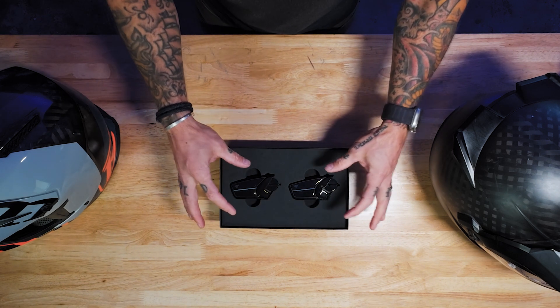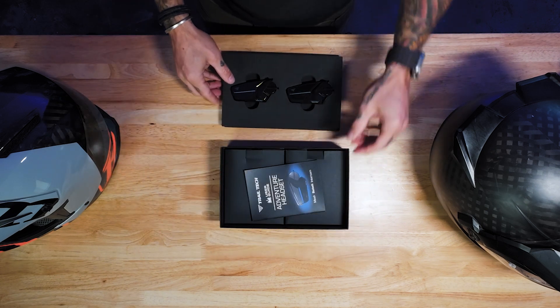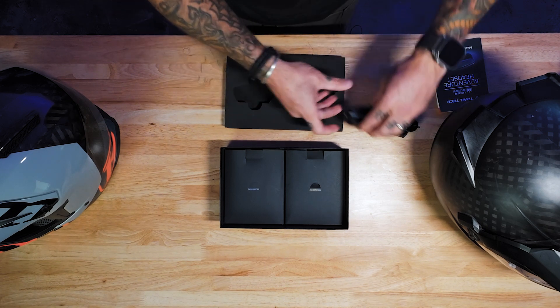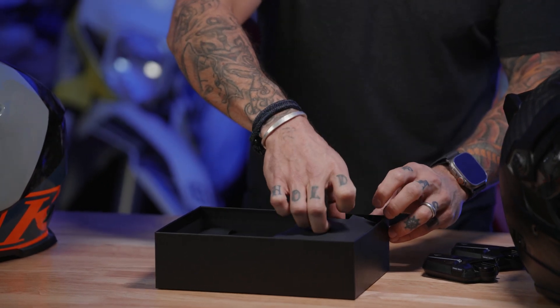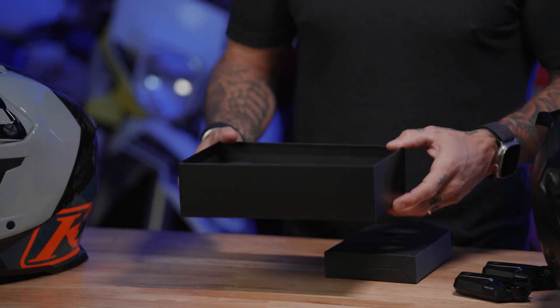Obviously the dual pack is going to come with two head units. You're going to have your user guide here. Now we're going to dig into the accessories. There are two accessory packages that come with the dual pack, one for each headset.